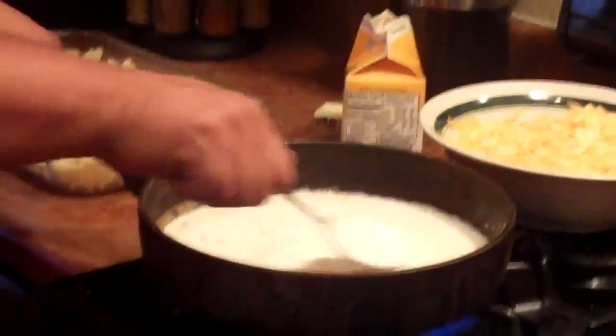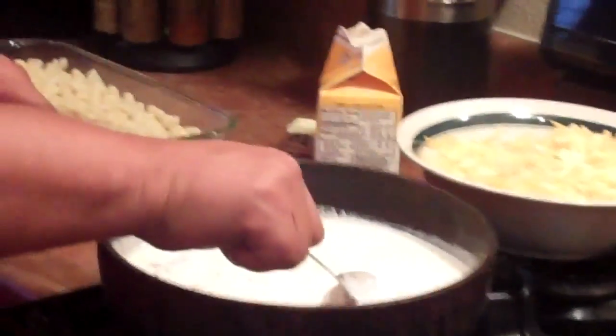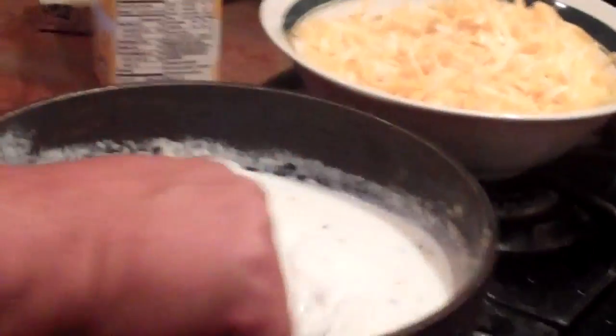So let me get the roux going. It's going to be lumpy. Camera person, come up. The roux is lumpy — it's flour with the butter, with the garlic. We'll let it reduce.